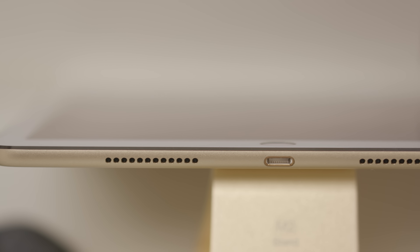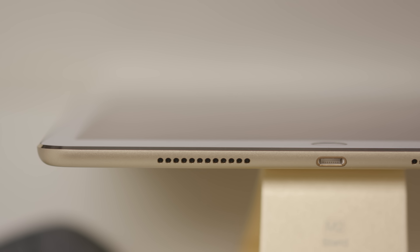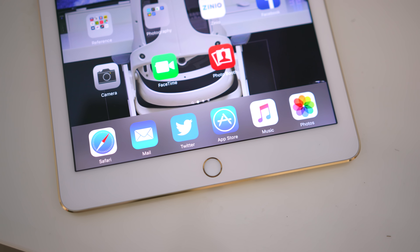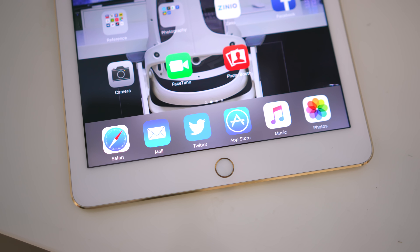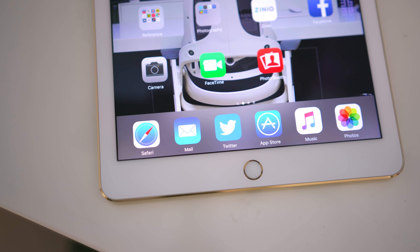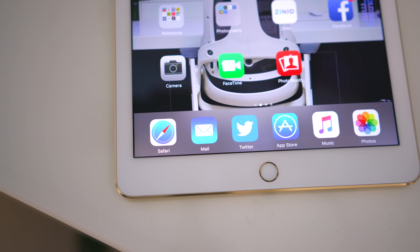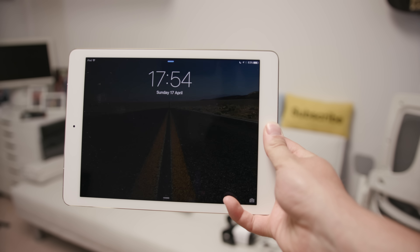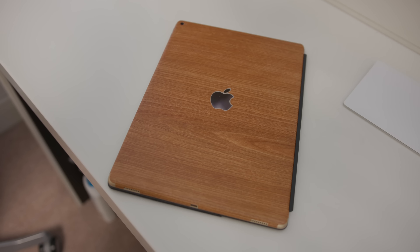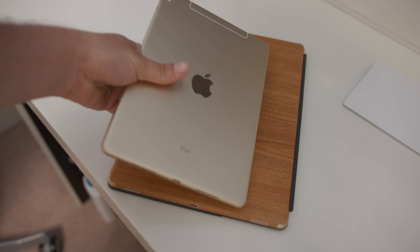All the way around the device there are four speaker holes and in fact four speakers, and they are fantastic. They sound just as good as the larger version and it's a huge improvement over the iPad Air 2, the iPad Mini, and any other iPad that has come before. Touch ID is still here and it seems to get a little bit faster with every generation — very quick, very accurate, and I absolutely love Touch ID on all the Apple devices.